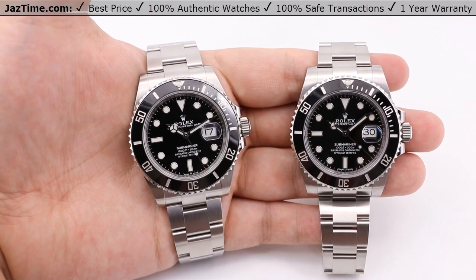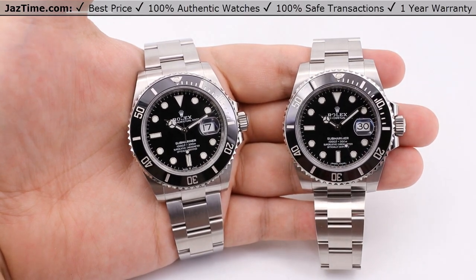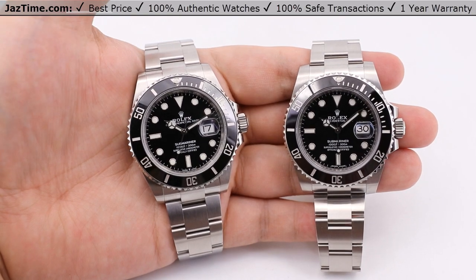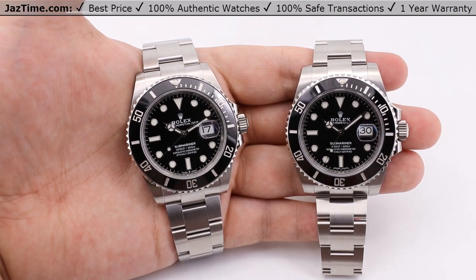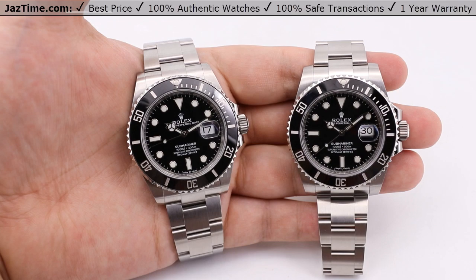Welcome to JazTime.com. JazTime.com is an online store that buys, sells, and trades authentic luxury watches. We make these videos so our customers can easily choose the best watch for themselves in the comfort of their own home. We offer these watches for the lowest prices anywhere online. If you want to know the price of the watch, simply click on the links in the description below. We greatly appreciate it if you buy a watch from JazTime.com once in a while.